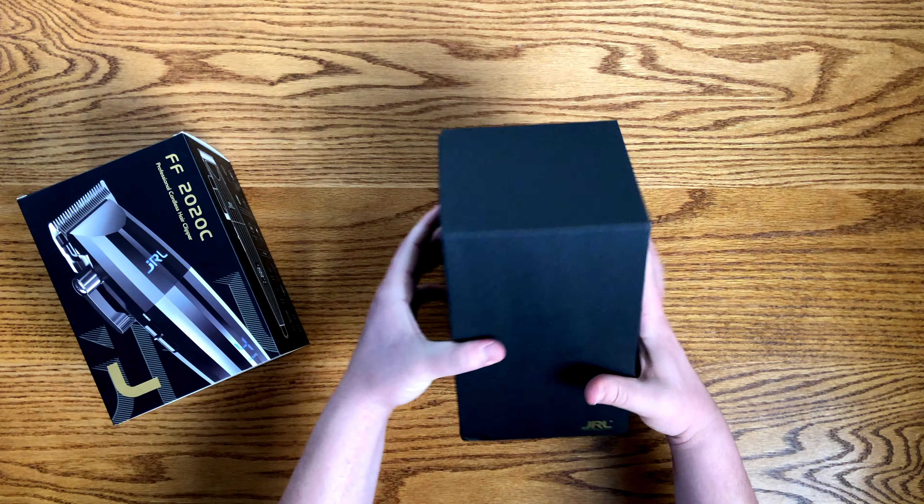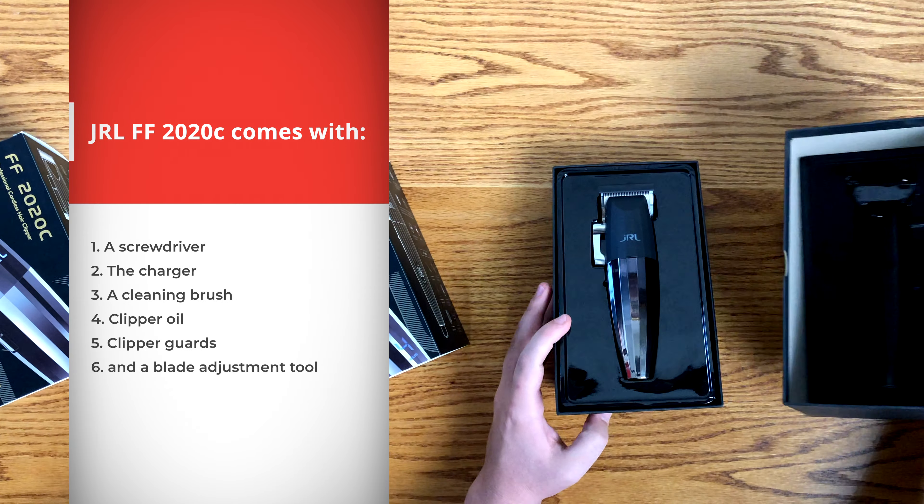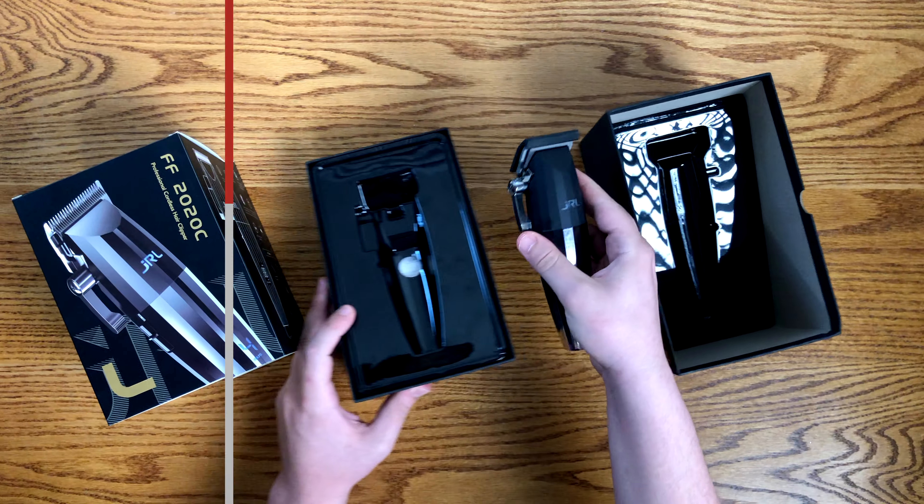It comes with a screwdriver, charger, cleaning brush, clipper oil, clipper guards, and a blade adjustment tool. That's everything that comes in the box.